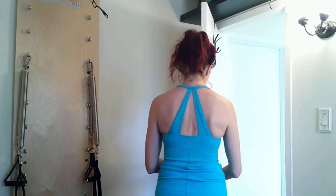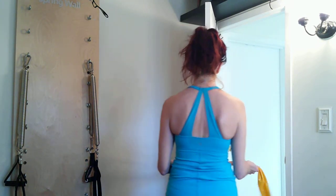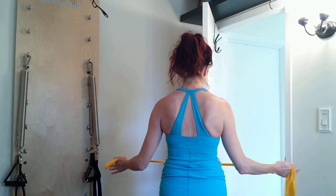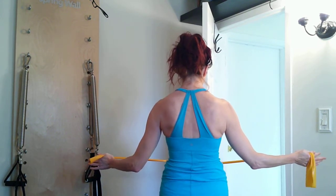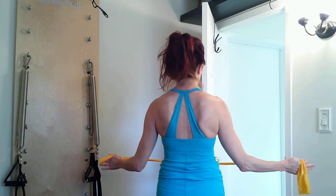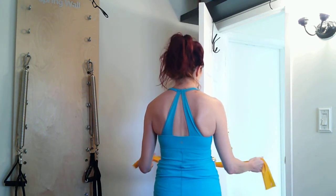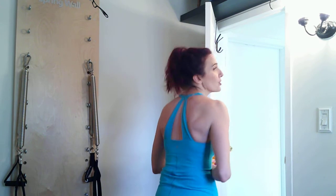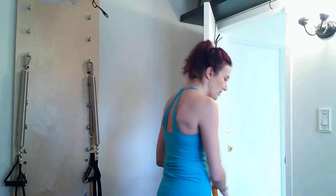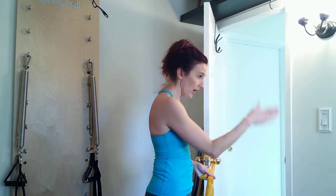Now face the door. Grab both bands with palms up and pull open with both arms at the same time. Feel what the right shoulder is doing, pull it down. Feel the left shoulder. Relax the jaw, shake out the neck. Pull open and in — make sure the shoulders aren't falling forward and stay soft through the lower body. If standing is too hard, bring yourself down to sitting.